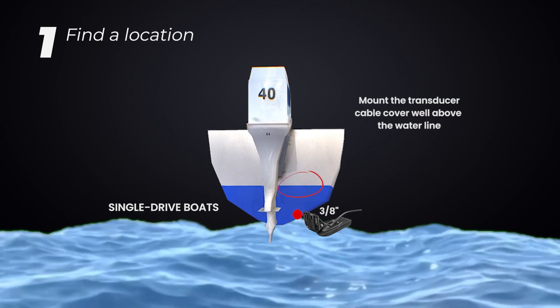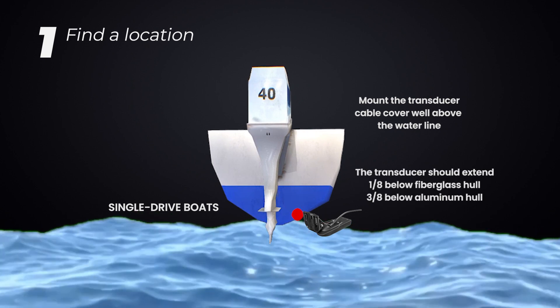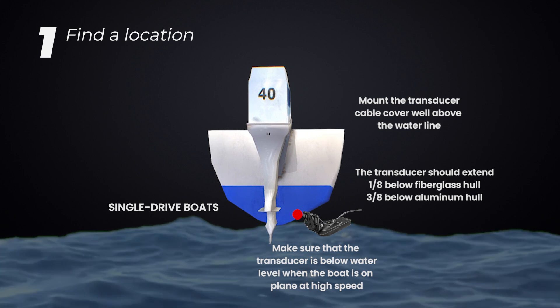Mount the transducer cable cover well above the water line. The transducer should extend 1/8 below a fiberglass hull, or 3/8 below an aluminum hull. Make sure that the transducer is below water level when the boat is on plane at high speed.